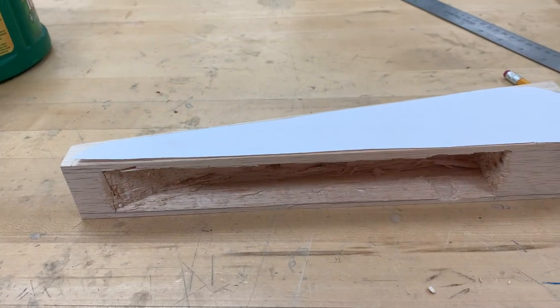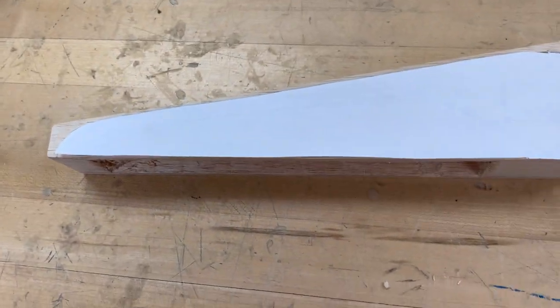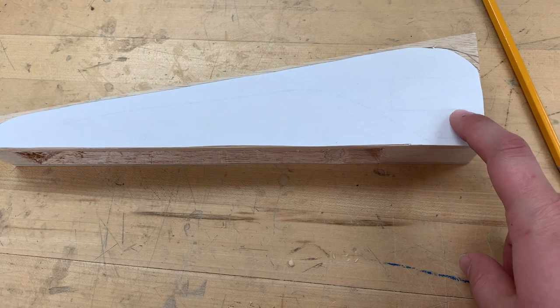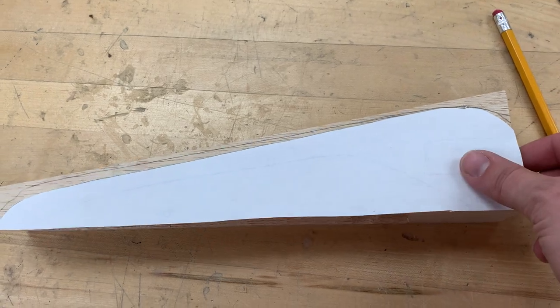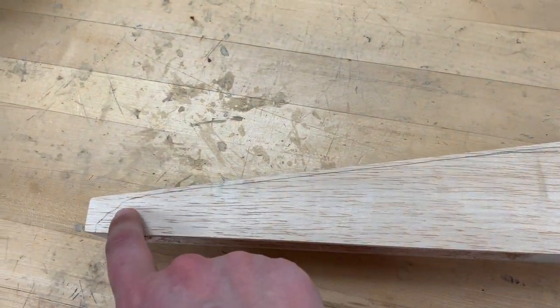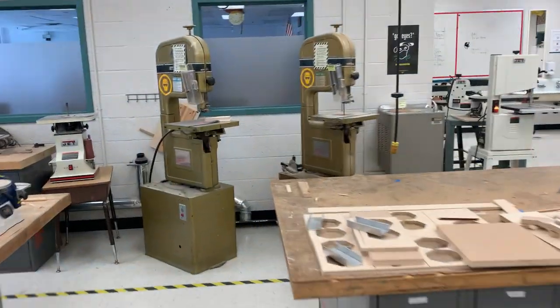If you are doing a shell car, go ahead and watch the shell video first on how to hollow that out using hand tools. But if you are now ready to cut out the profile of your car, it's going to start by cutting out the profile of your drawing from your printed PDF. Go ahead and cut that out and then use it as a stencil to draw a line that you will cut along.